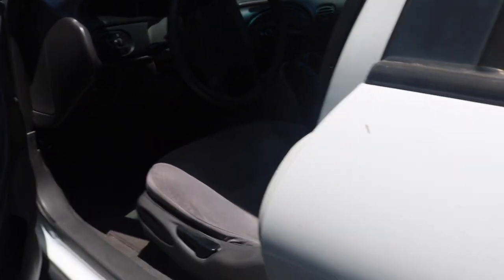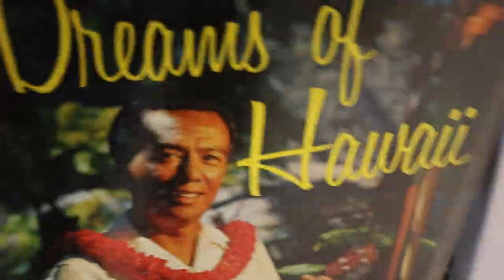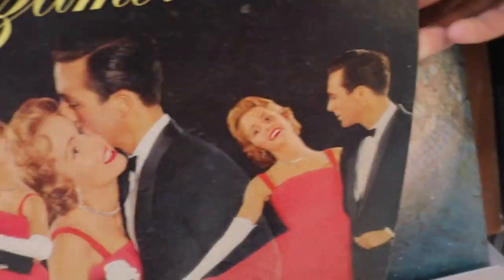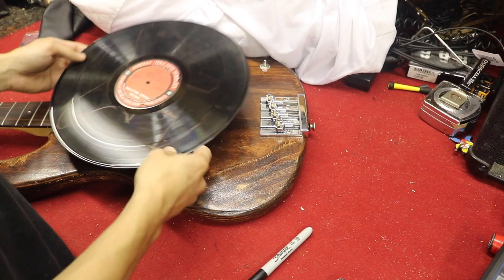The first step to make a vinyl record pickguard is to head to your neighborhood Goodwill. They have a bunch of different kinds of records — 7-inch, 10-inch, and 12-inch — with all kinds of labels. Pick whichever one has your favorite label, and make sure it's 12-inch. I purchased a 10-inch before and it didn't fit. The 12-inch can fit whatever size pickguard you have on your guitar or bass.